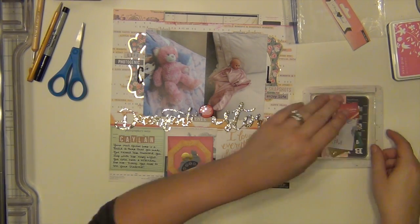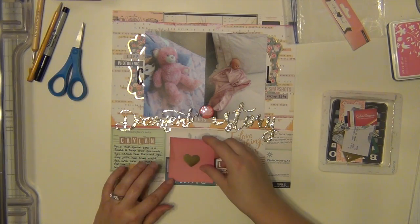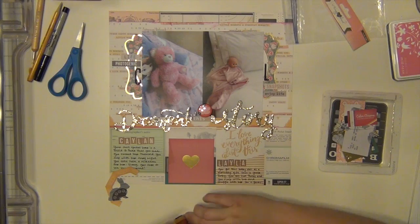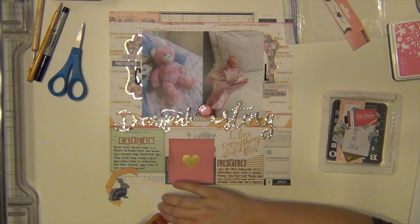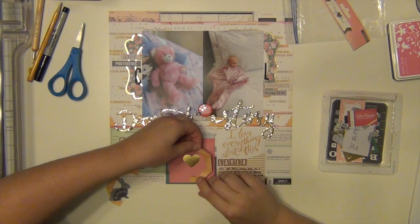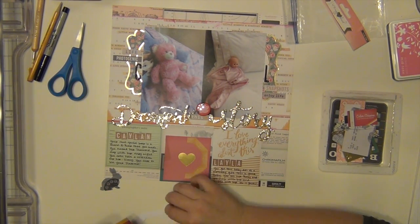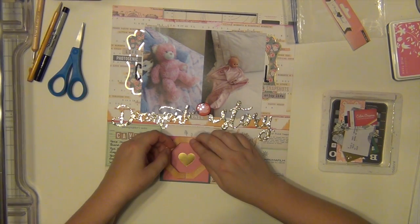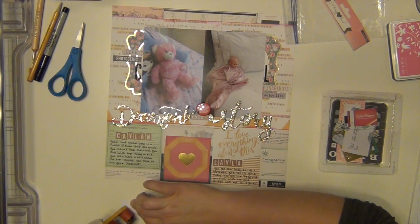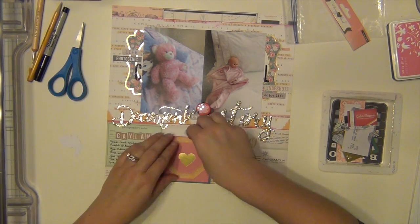I don't know what possessed me to do this honestly, but I looked at it and it was the only full sheet of pattern paper I had left. And I was like, I could use that as a full sheet of paper instead of cutting it up and trying to use it on multiple things. So I just went for it. It is very busy though — I like the way it looks, it's very busy. I don't think I would do this all the time for sure, but I like the way it turned out. I think it turned out nicely. I'm glad I did it.